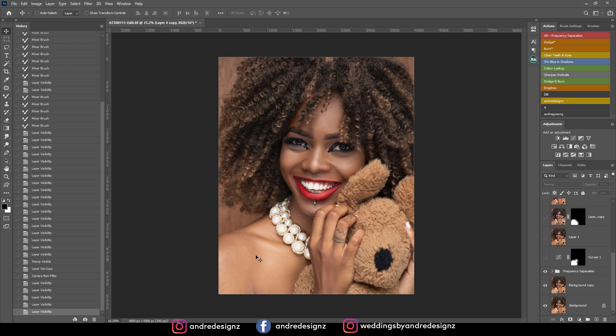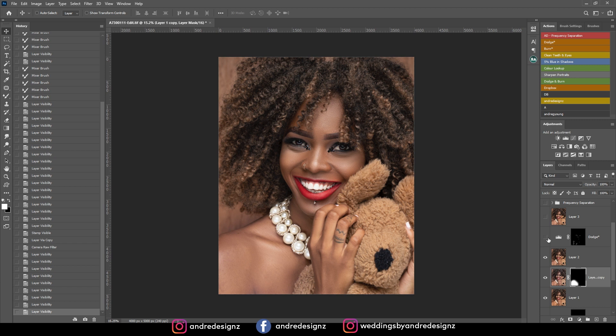I noticed that her neck is lighter than her face, so what I did was create a curves adjustment and darken it a little bit. There was also too much yellow in the face, so I created a new layer and used the temperature in Camera Raw, bringing down the temperature a little bit. Then I created another new layer and did some dodging to lighten up certain sections of the skin.